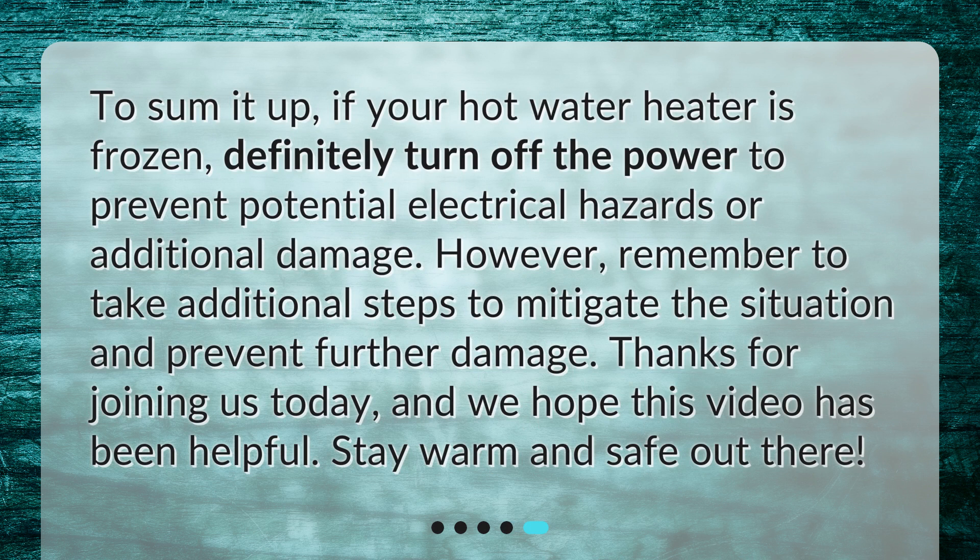To sum it up: if your hot water heater is frozen, definitely turn off the power to prevent potential electrical hazards or additional damage. Remember to take additional steps to mitigate the situation and prevent further damage. Thanks for joining us today — we hope this video has been helpful. Stay warm and safe out there.